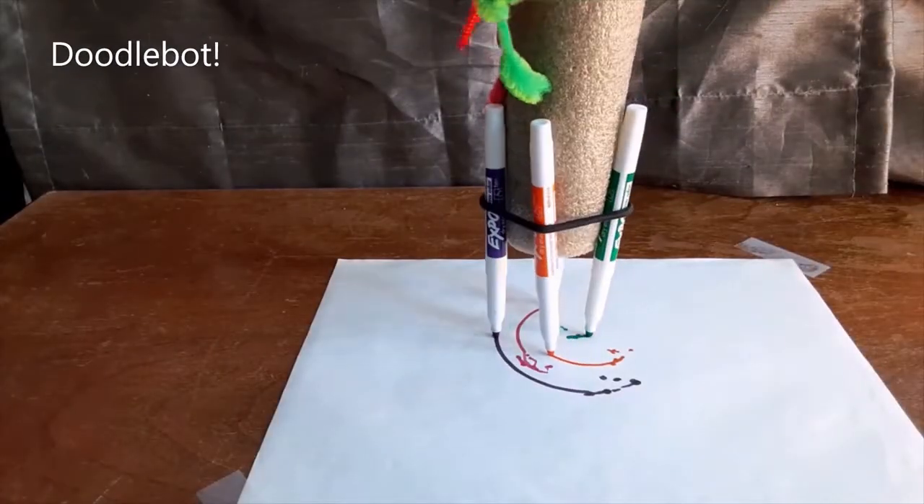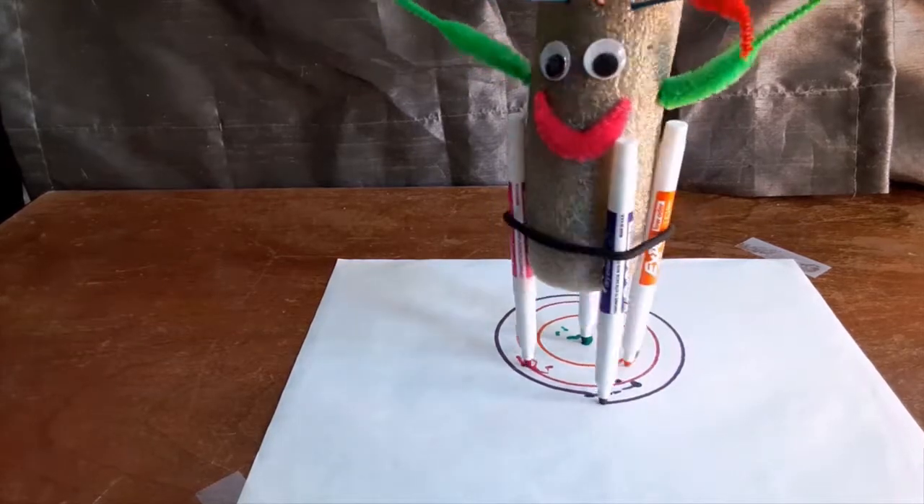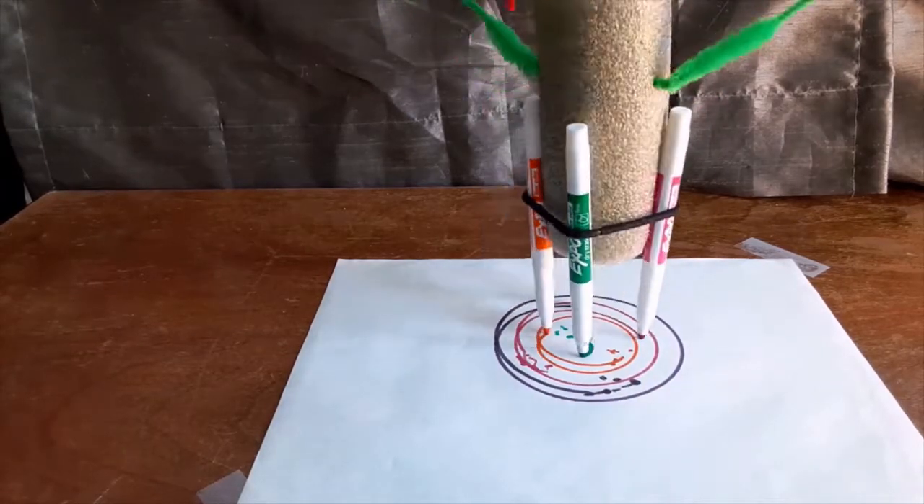If you have rubber bands or a hair tie and markers, you can make it a doodle bot. Try using three markers instead of four and see what happens.